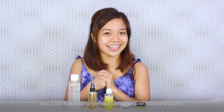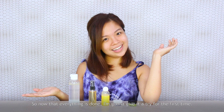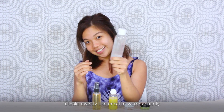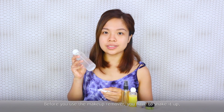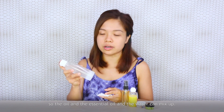This is the full range of DIY skincare made with natural products, and I think that was relatively easy. So now that everything is done, I'm going to give it a try for the first time. This is the makeup remover — it looks exactly like micellar water. I only have my eyebrows done, no foundation or anything, but I'm going to remove it. Before you use it, you have to shake it up so the oil, essential oils, and water can mix.